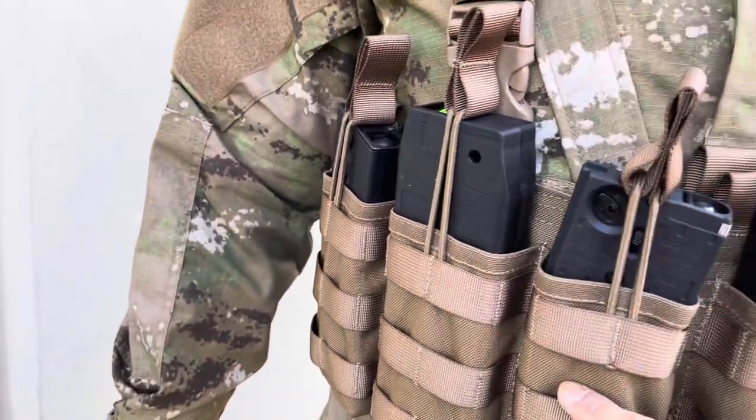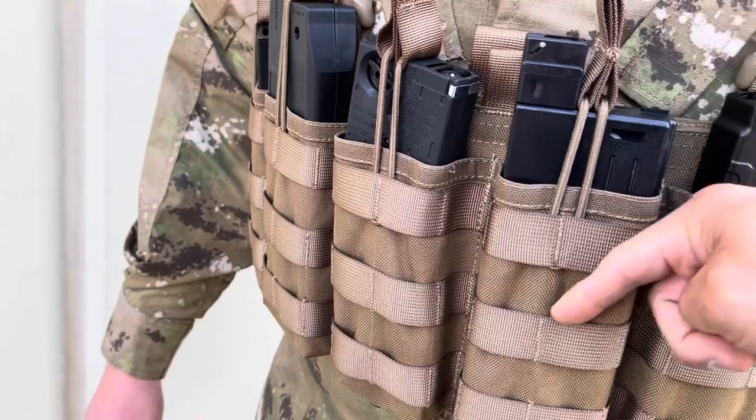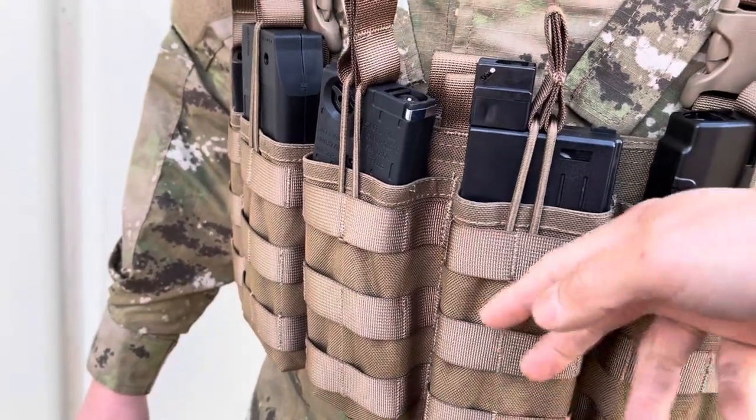The mag pouch is integrated into the chest rig. If you have a MOLLE pouch, you can actually attach it on top as well, in front of the magazine.